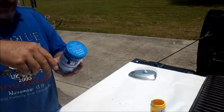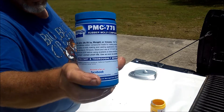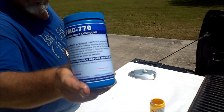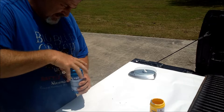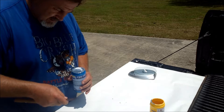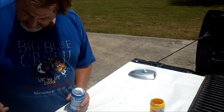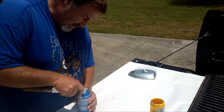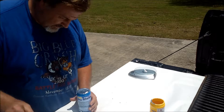Stir Part B thoroughly before mixing with Part A. I've already got Part A on this stick — I'll clean that off. I hope I don't get it in Part B. There we go.